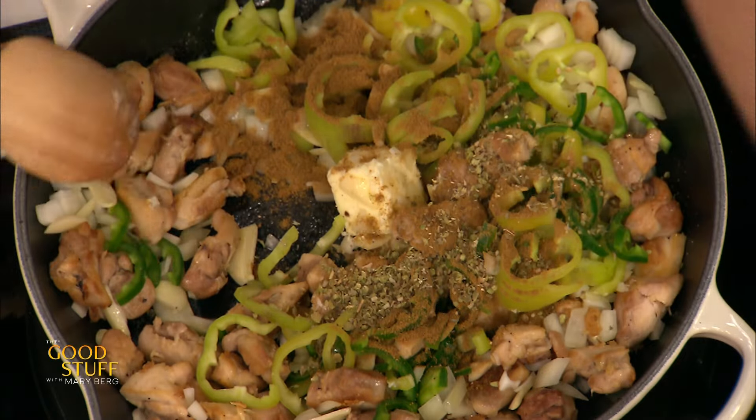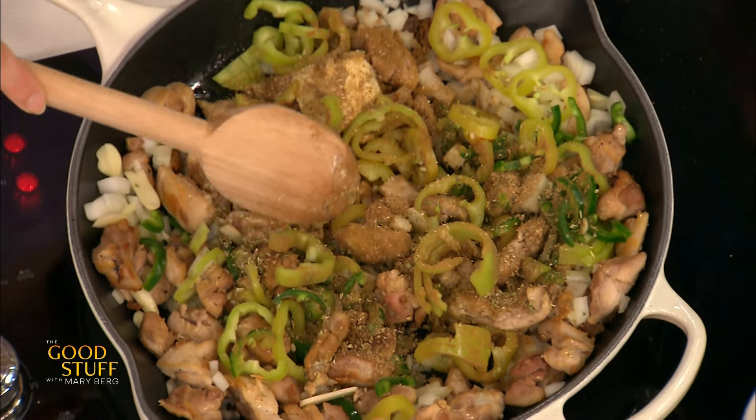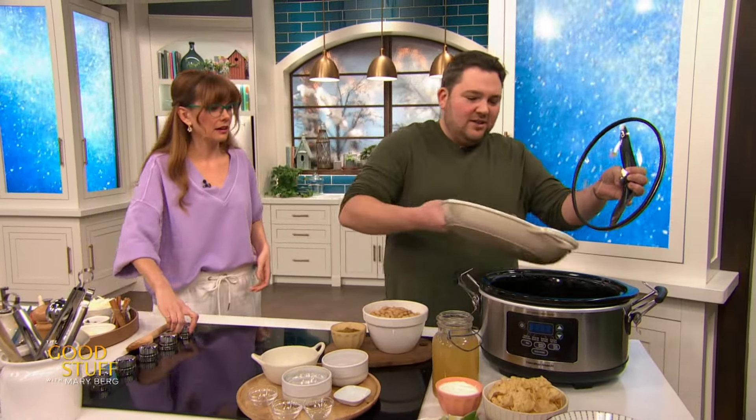This already looks beautiful. A little coriander — I love coriander. And then, magic of TV, this is going right in here, into our slow cooker.